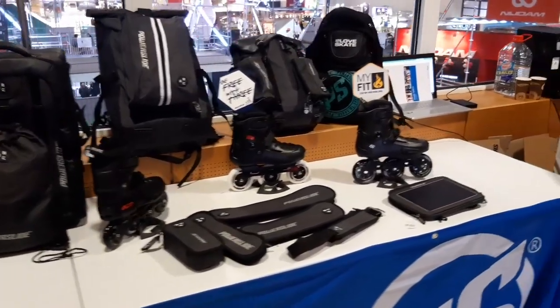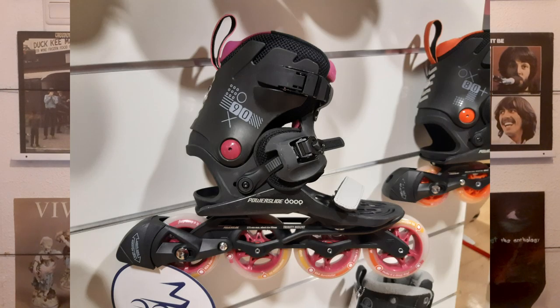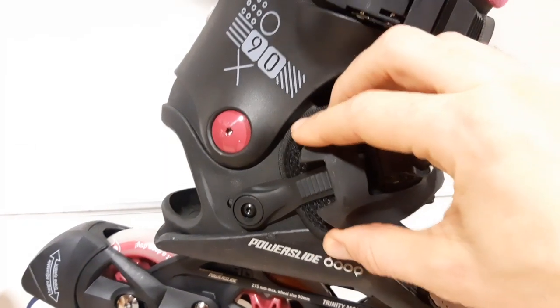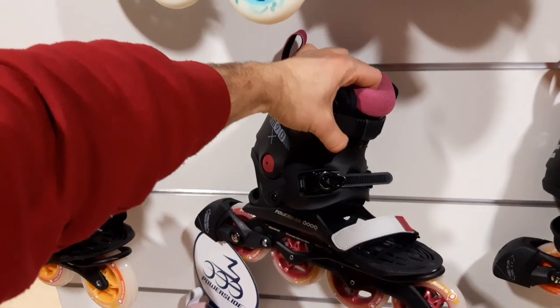A good freestyle skate should be very strong and supportive. Most soft boots are too weak to pass our test, which is why we don't sell them. The Dupe skates also have this problem — if you want to skate them, I'd advise using the USD Shadow Strap, which makes it a lot stronger. I gave them this feedback, so let's hope it improves on the next two models.